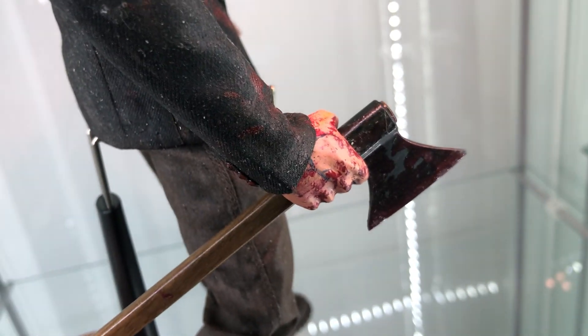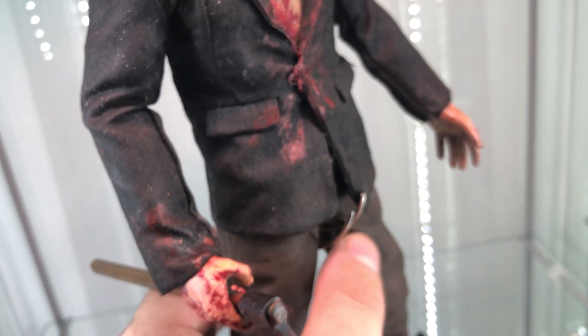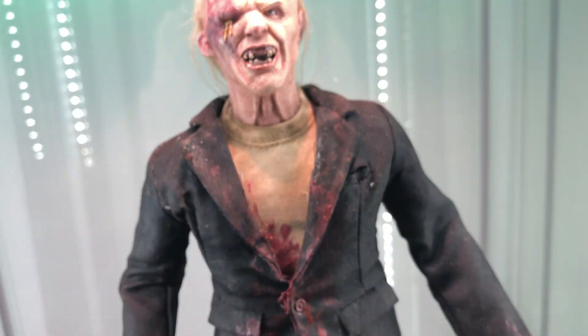Let's zoom in here on these hands — I got the veins, I got the blood work. Sorry about the axe. I could always commission somebody for the axe, I just didn't have time to make one.